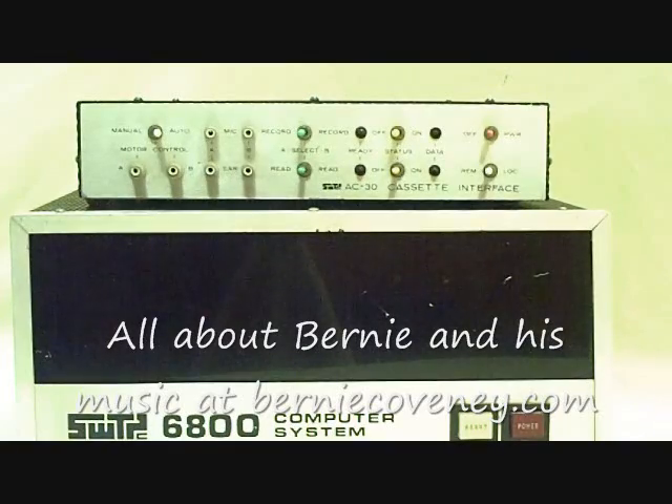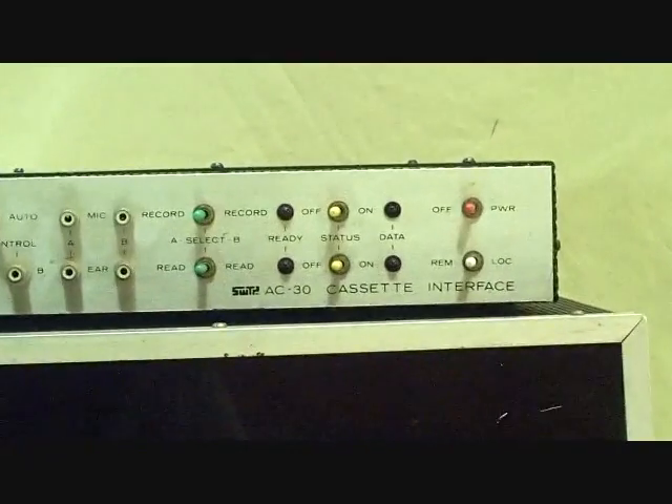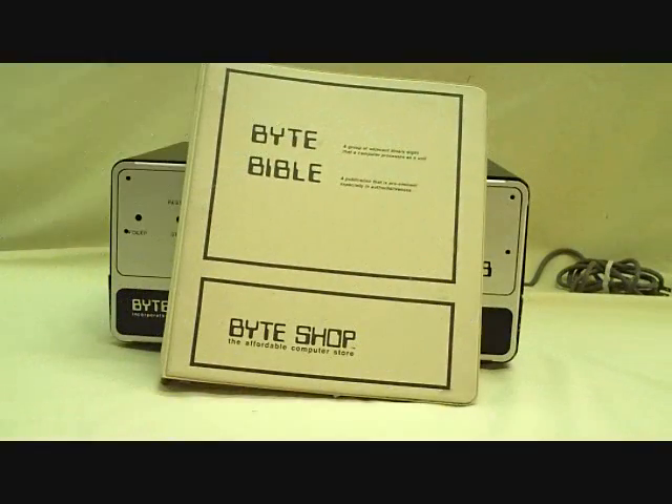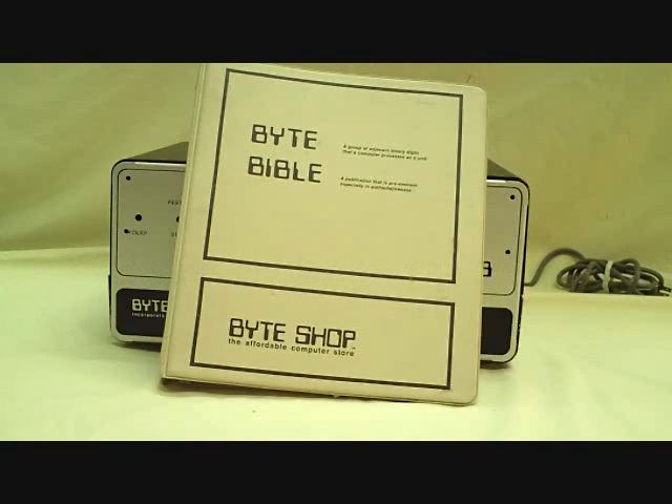This was just one of the peripheral devices that went with the 6800, and this is simply an interface to a cassette. There's an interesting computer that's pretty rare — there are not too many of these around. It's the Byte 8, sold by the Byte Shop, the affordable computer store.